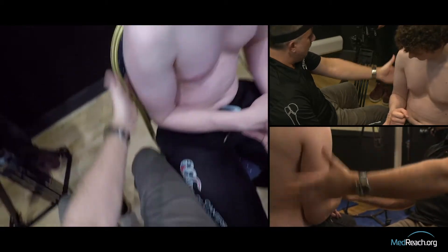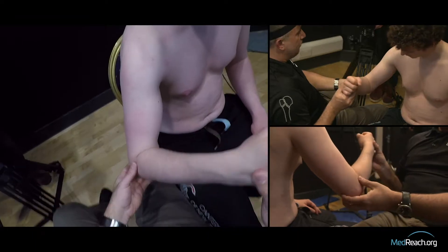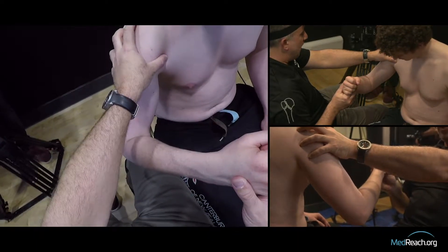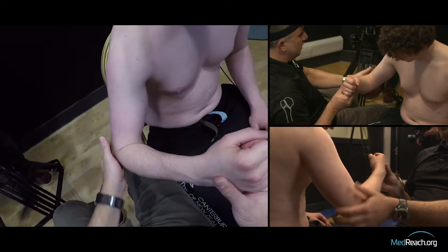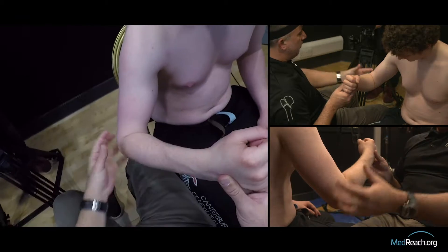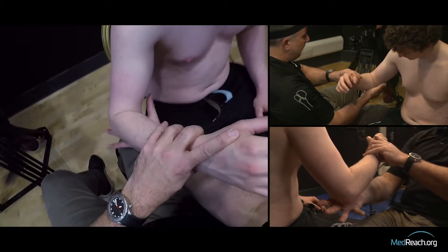Be aware of those critical differences. The posterior dislocation: elbow close to the body, stuck in some degree of IR, deltoid can look normal. The anterior shoulder dislocation is abducted, and the deltoid profile is abnormal looking. So this patient is going to come in and you're going to say you want to try the Cunningham technique.